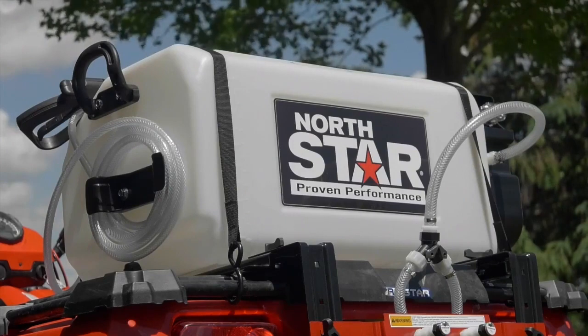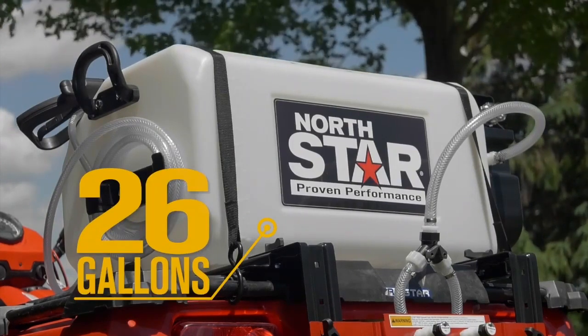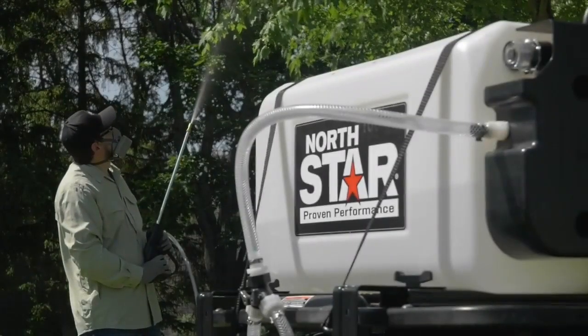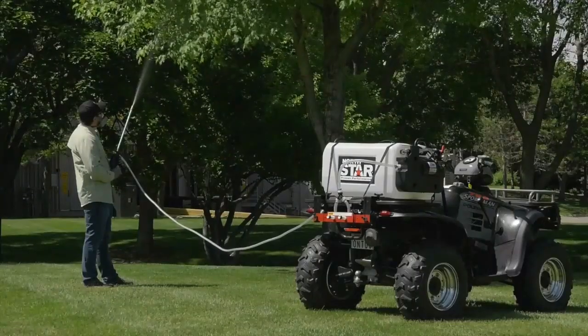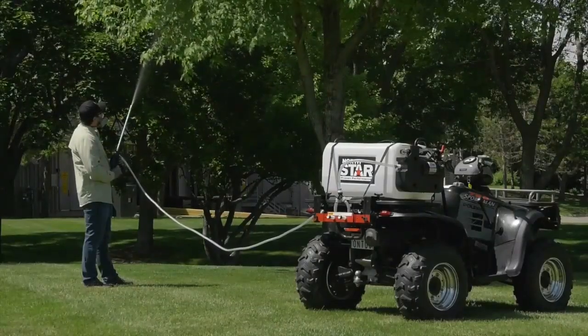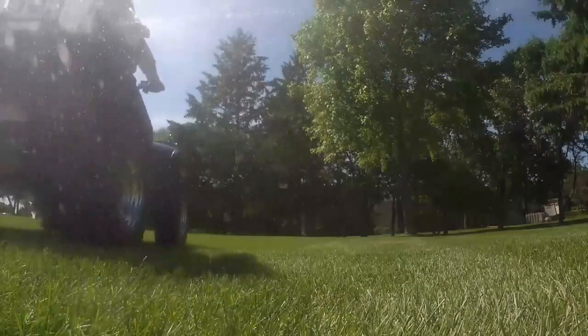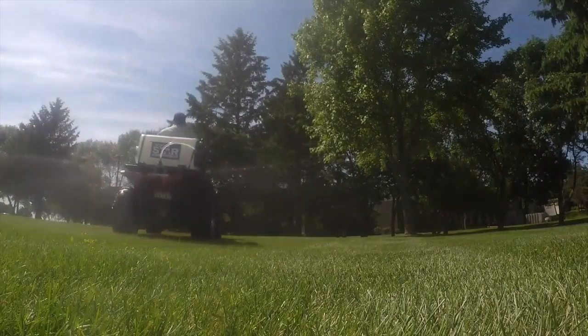Get superior crack, leak, chemical, and UV resistance from the exclusive extra-thick walled polymer tank that has molded in-gallon markers and is compatible with Roundup brand agricultural herbicides and other agricultural insecticides, fungicides, and fertilizers. Handle all of your spraying jobs with this 26-gallon high-flow boomless broadcast and spot sprayer.